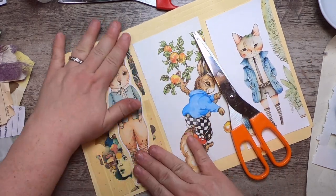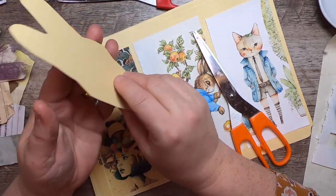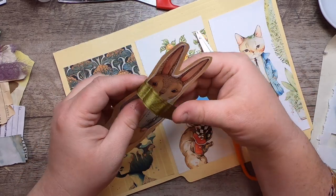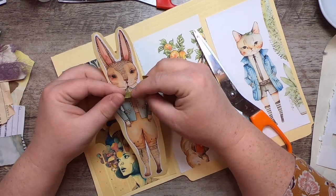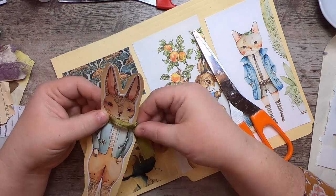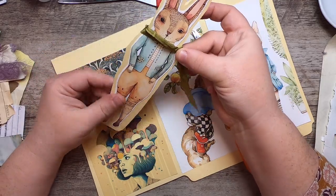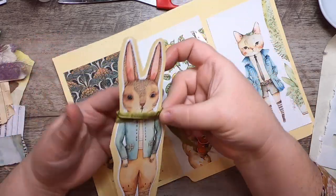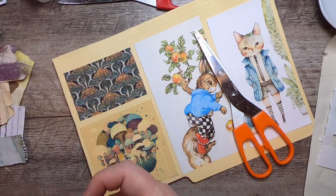I'm going to cut around him, leaving a little bit of manila. On its own this is a fun little journal card — write on the back and you're done. But if you want something more decorative, you could take a piece of fabric or ribbon and make him a little scarf, scrunch it up and stitch it on. There's still writing space on the back, and you could layer it on top of another journal card.